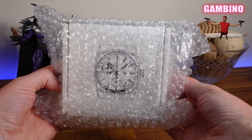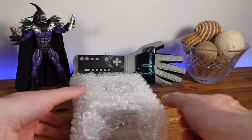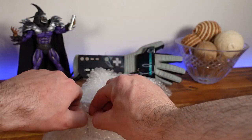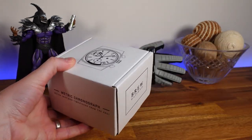What's up guys, I'm James and welcome back to the Great Gambino Watch Reviews. Today we are taking a look at a micro brand that caught my attention a while back and I finally purchased one for my personal collection — that is the Brew Metric with retro dial.